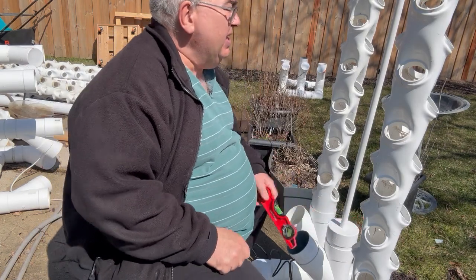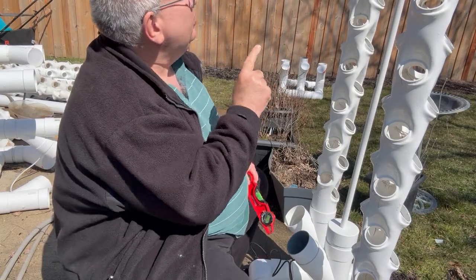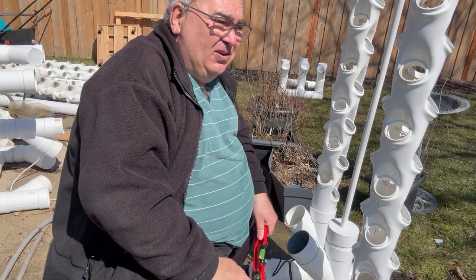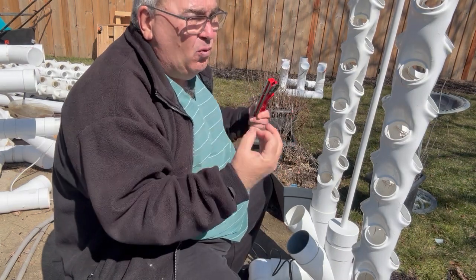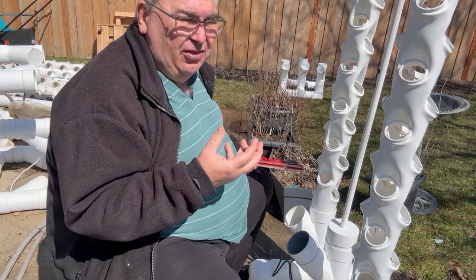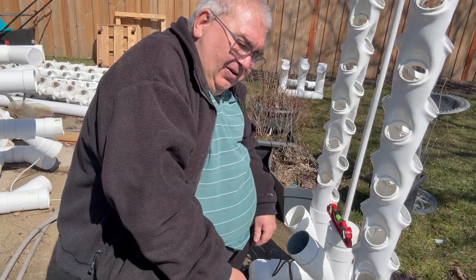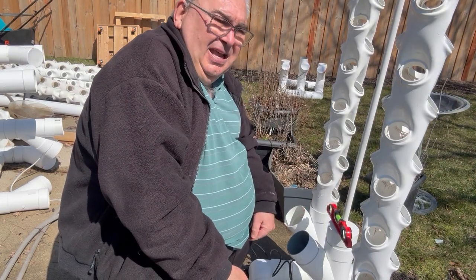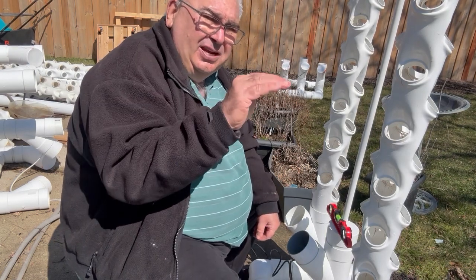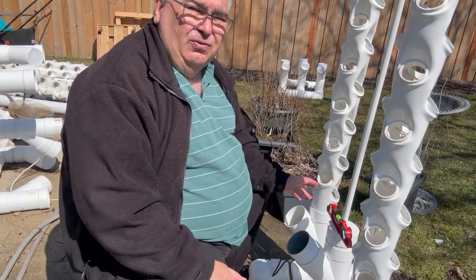The first thing you need to do is take a level and check the distribution head to ensure that it's level. If it's not level, what will happen is you'll get more water through one tower than through the other. I had this unit inside and couldn't figure out why one side was so lush and green and the other side wasn't doing so well — it turned out my distribution head was not level. Once I made it level, everything worked fine.